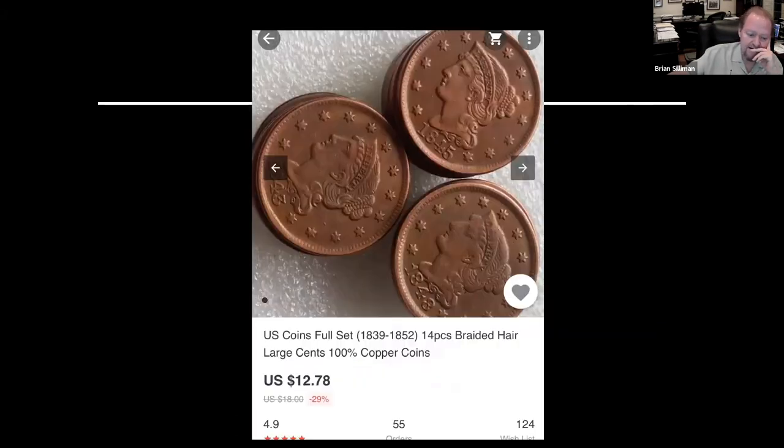These are coming in — they used to be easily available and you could put together a complete set of pretty much any U.S. coin off eBay, but eBay's done a bang-up job of eliminating it. This is off AliExpress or Alibaba — 14 pieces for $12.78. It used to be that you could fool anybody who didn't know large cents very well and certainly sell them on eBay individually.